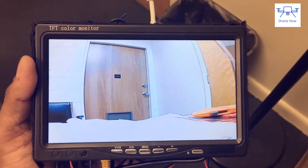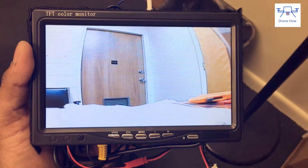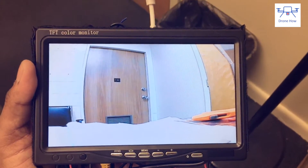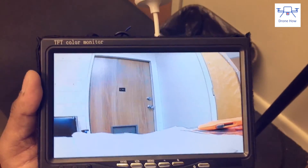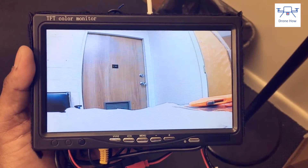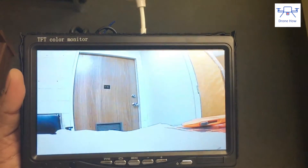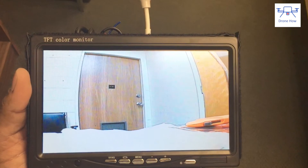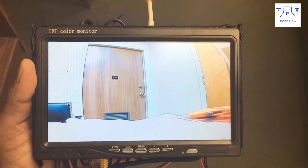When I turned on my screen, which has a BossCam 5.8 gigahertz receiver connected to it, I flipped through a couple of channels until I found the right one, and the screen displays the image being transmitted from the camera. No issues at all. I didn't see any range issues — this really works much better in open spaces, and 25 milliwatts is all you really need when flying in an open field.